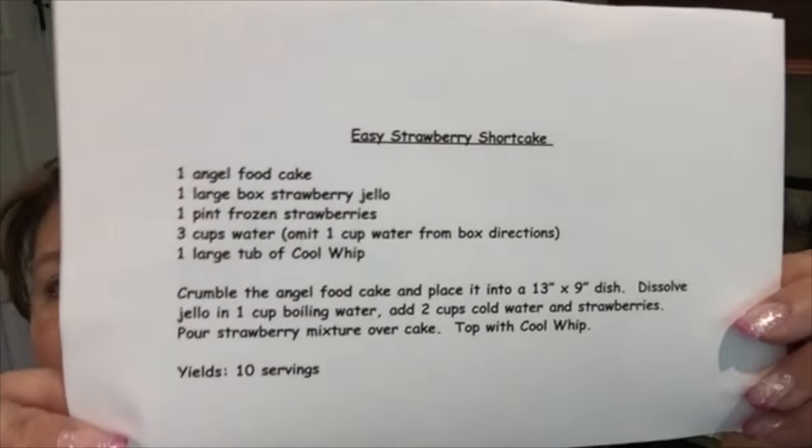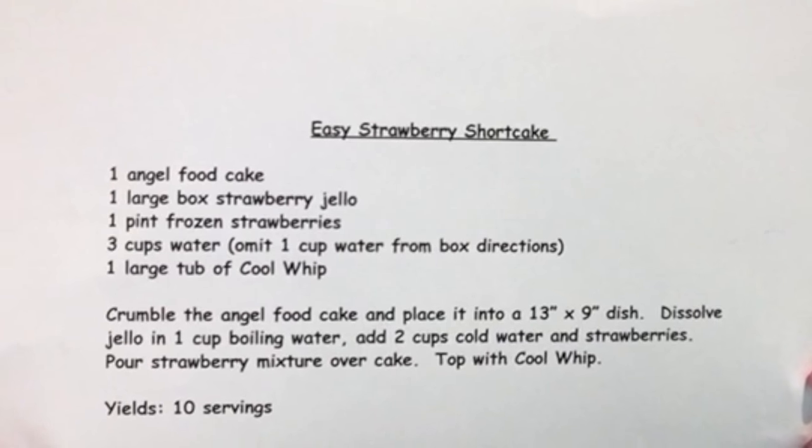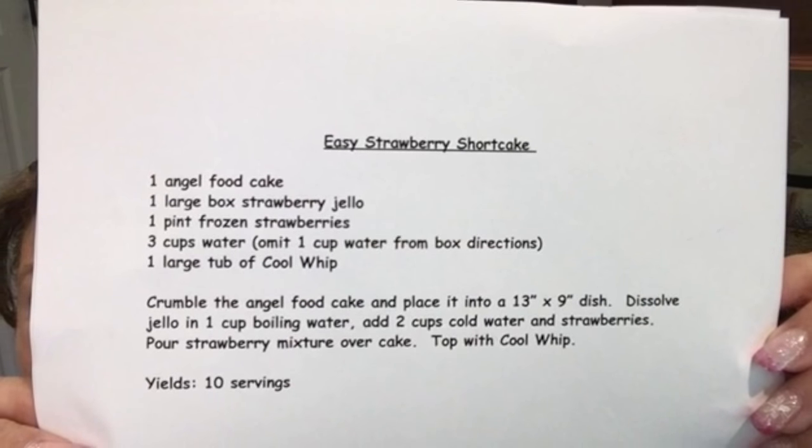Here's the recipe. I'll also have this in the description along with the fruit salad recipe. Write down the recipe if you want to try it. I'll be right back and I'll be ready to make this quick little strawberry shortcake.